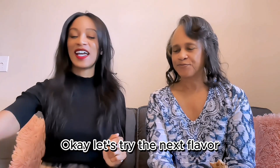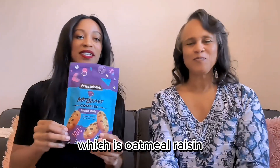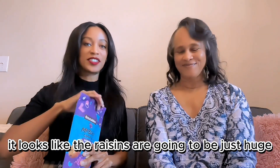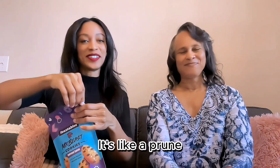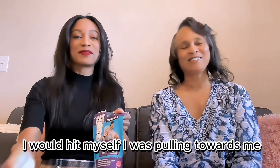Okay, let's try the next flavor, which is oatmeal raisin. From this picture, it looks like the raisins are going to be just huge — it's like a prune. Oh my God. If that hand slips and comes this way, I'm out of the way.